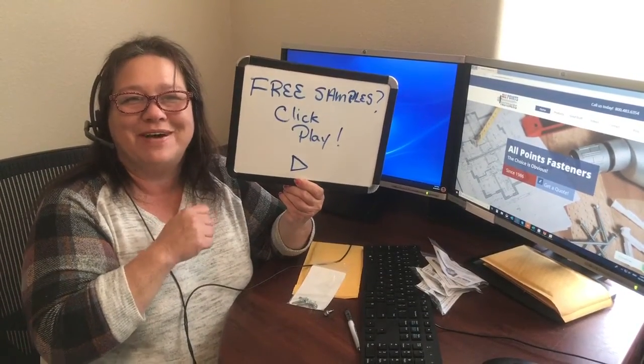Hi, this is Rose from All Points Fasteners. We are sending out samples of our HVAC screws. This one here is the hex washer head with the self-drilling point. It's also got serrations under the head and a tall head at that.